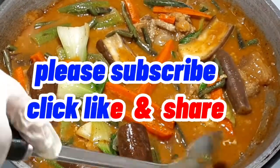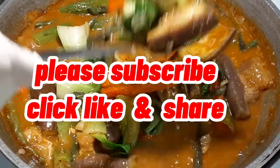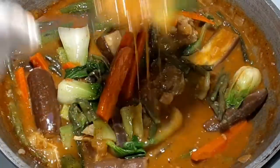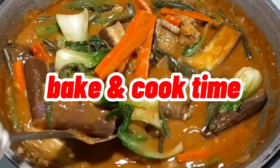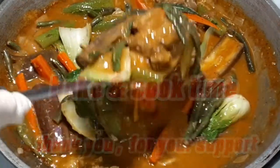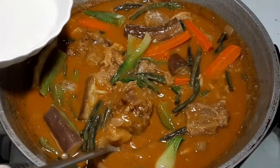Please subscribe, click like and share. Thank you for your support. Enjoy!